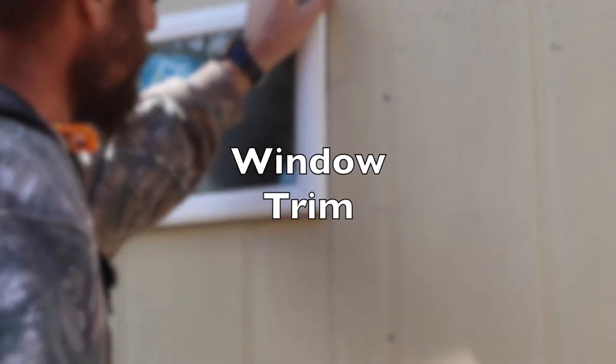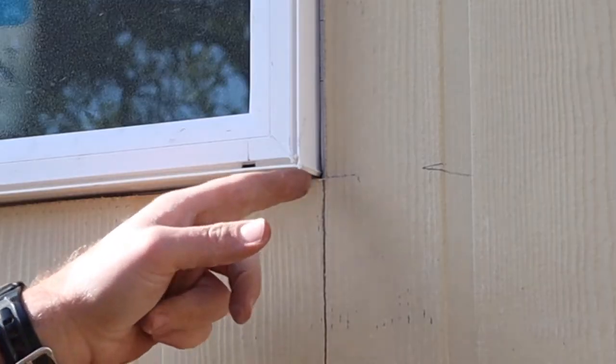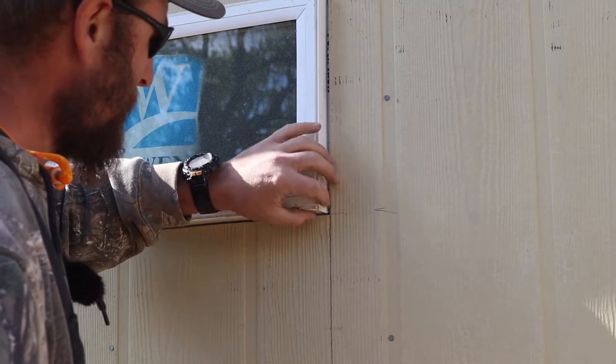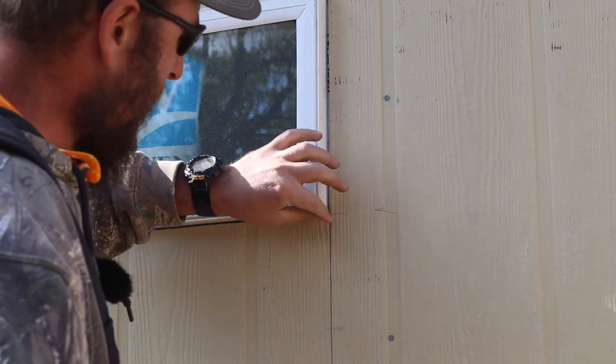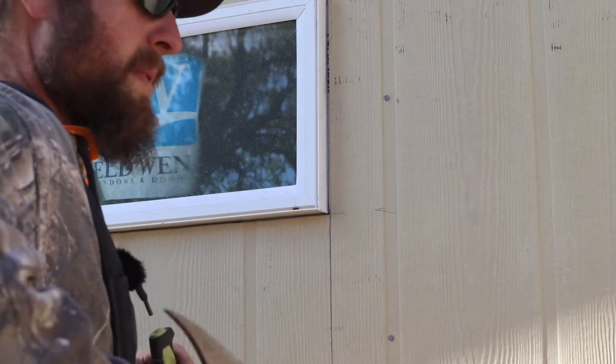This is a window — a new vinyl window I got from Home Depot. You're going to want to cut this corner off; when they butt-weld it together it kind of oozes out and creates a little edge. It's best to get rid of that — cleans it up and gives you the right measurement.